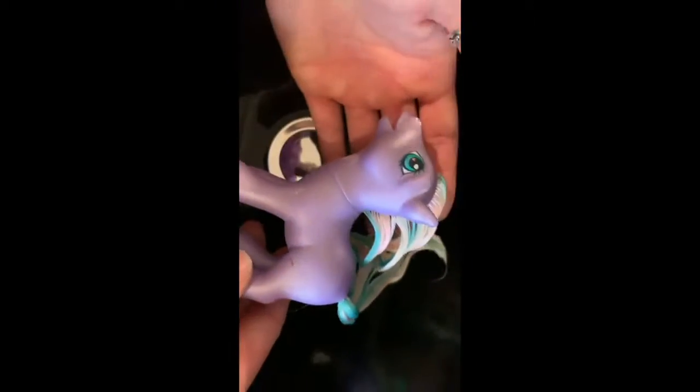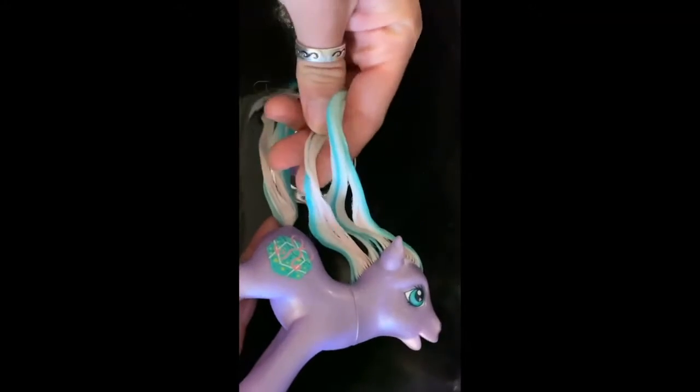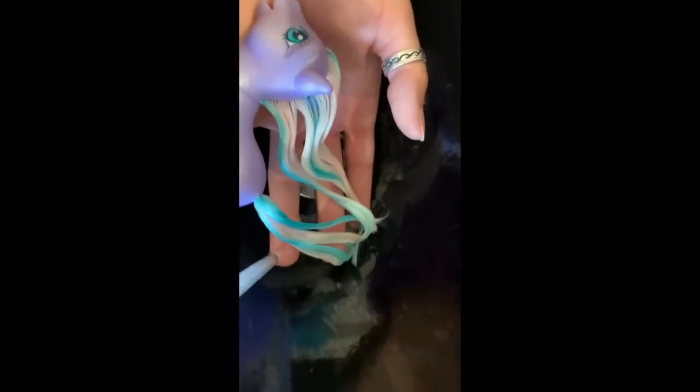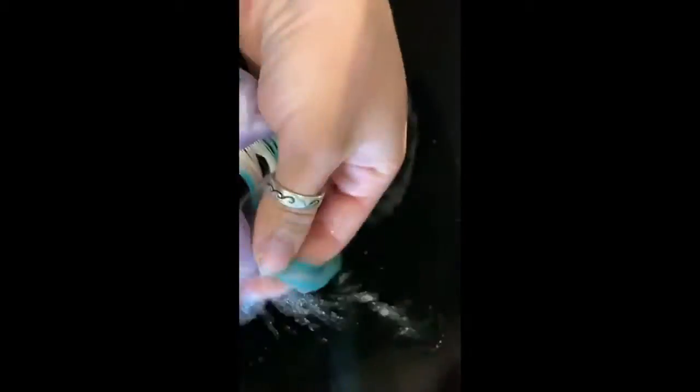Once you've had enough time pass, or you've gotten sick of waiting, it's time to wash out the conditioner. Simply rinse out everything, maybe give it another comb through, and then put the pony on the bench just to dry off.